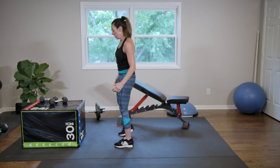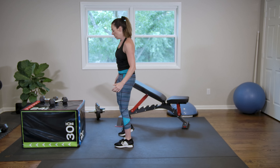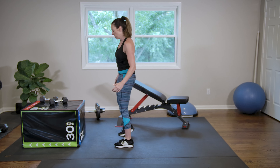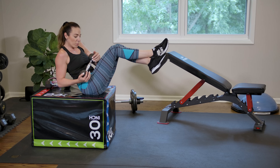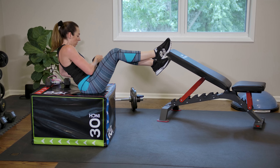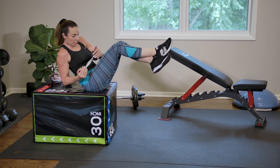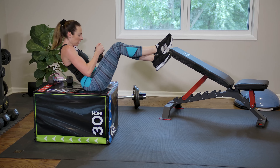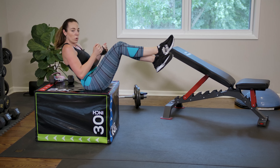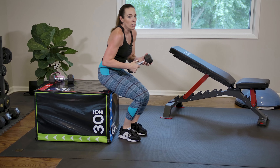Let's grab your weight — go back down to the floor, or a box or bench if you have one. Balance on your butt and take it from side to side. Two more on each side. Last one. Great job, y'all.